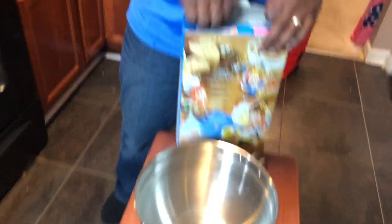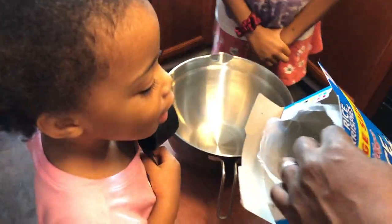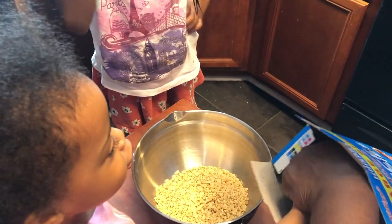We're going to do eight and a half cups. Lou, you ready to count for daddy? We're going to do eight, so let's count. Let me show you how to do it — say one, two.